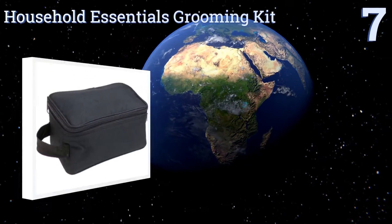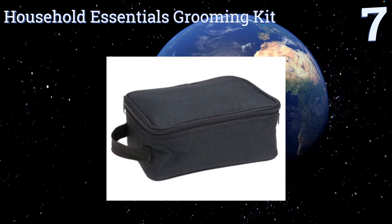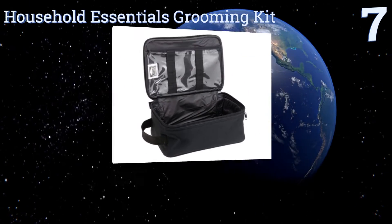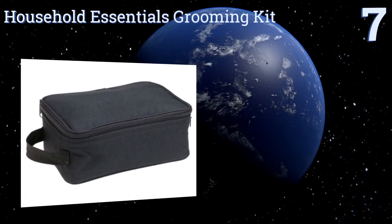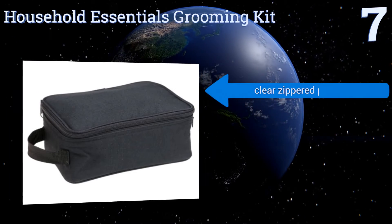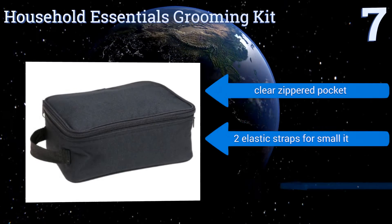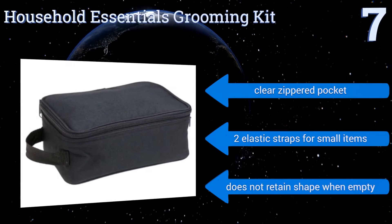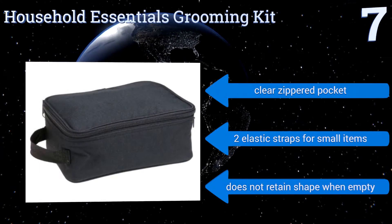At number 7, if you're looking for a basic, budget-friendly toiletry bag, the Household Essentials Grooming Kit fits the bill. This durable option unzips on three sides for maximum access. The inside has a layer of padding to protect bottles from breakage. It includes a clear zippered pocket and two elastic straps for small items, but it doesn't retain its shape when empty.